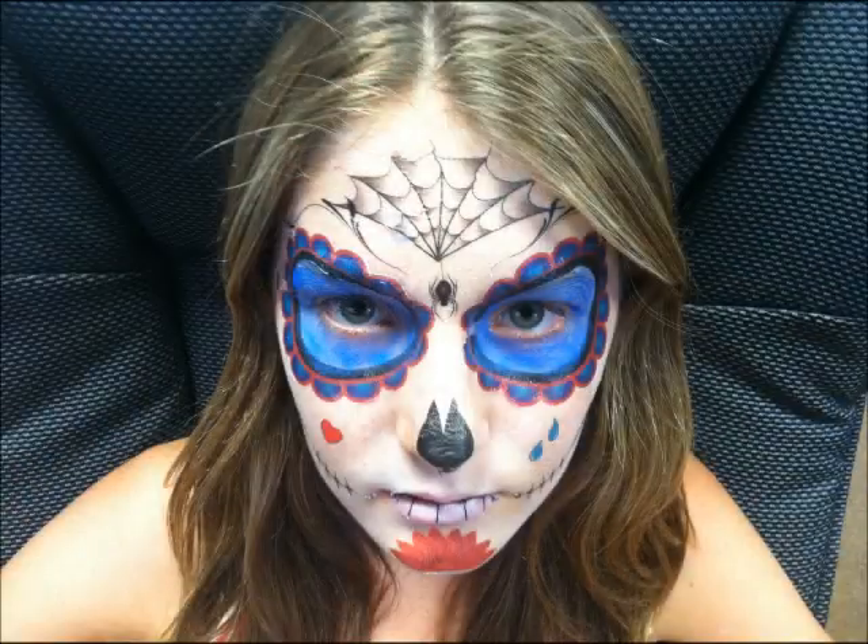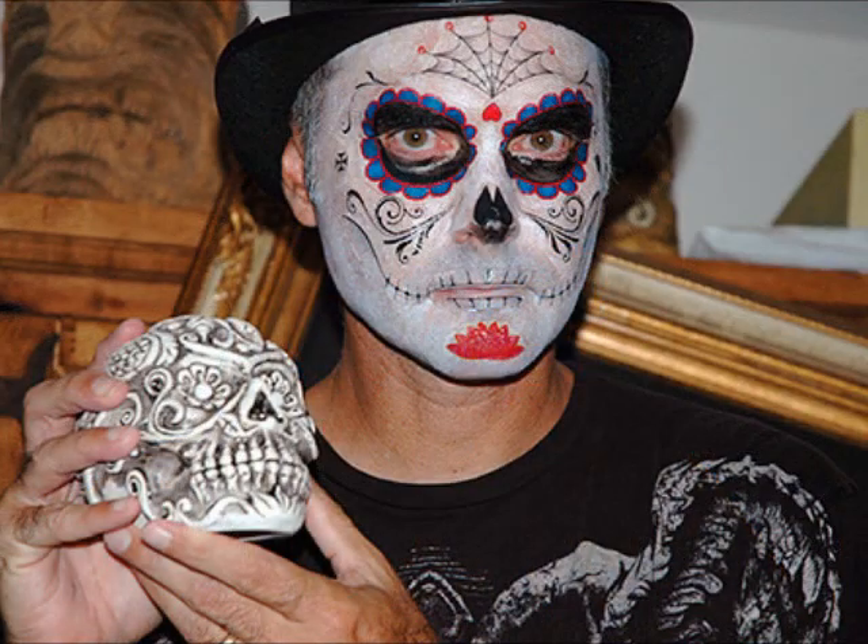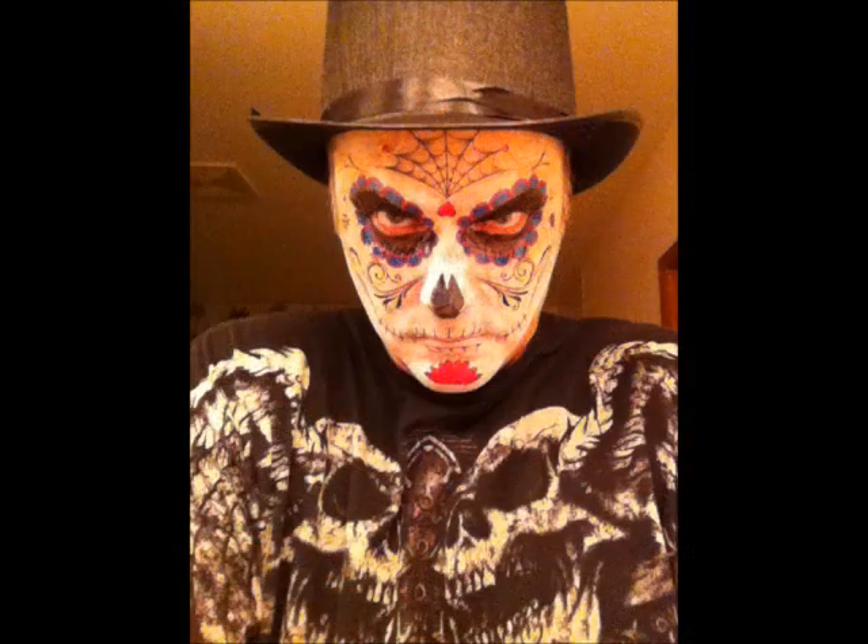The last step is to touch up the white and add color around your eyes. Be creative. Try other colors besides black. And most of all, have fun.